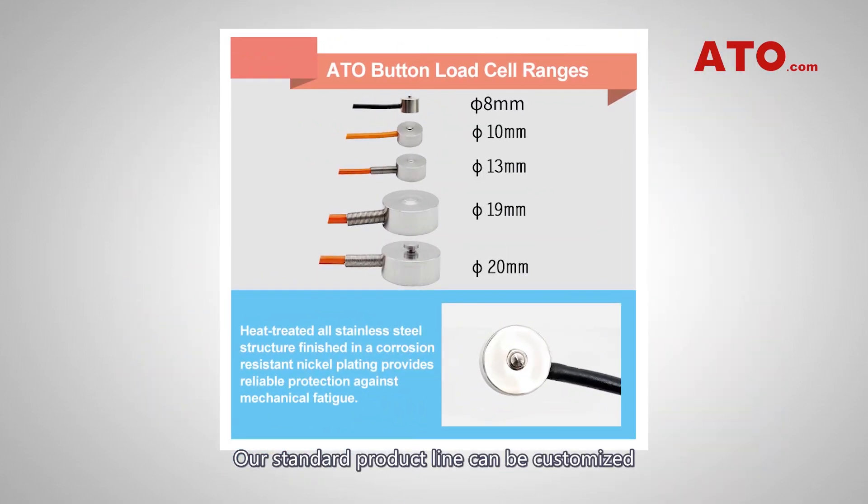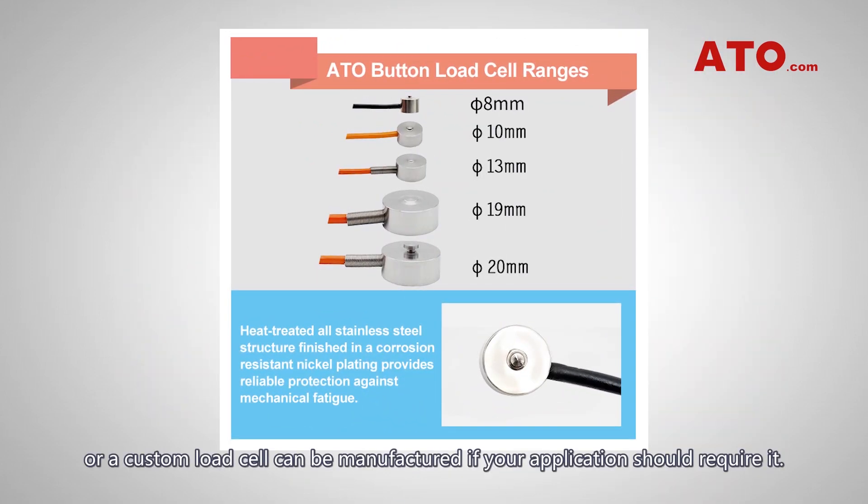Our standard product line can be customized, or a custom load cell can be manufactured if your application requires it.